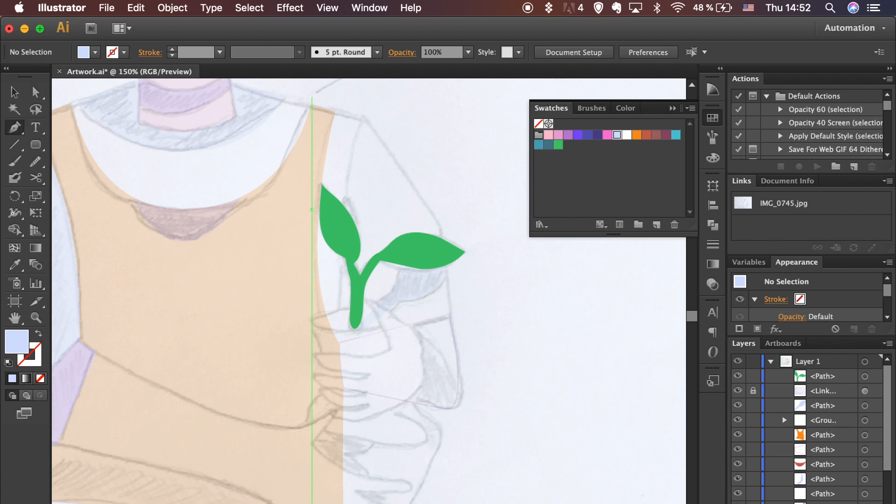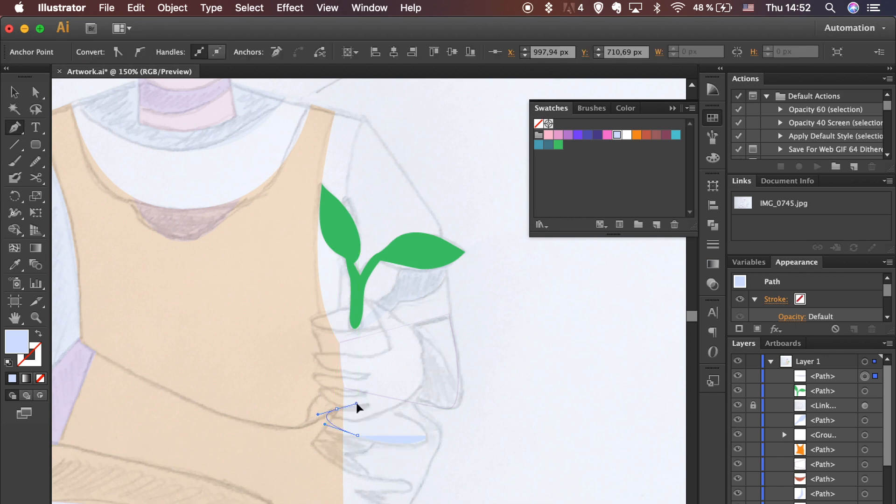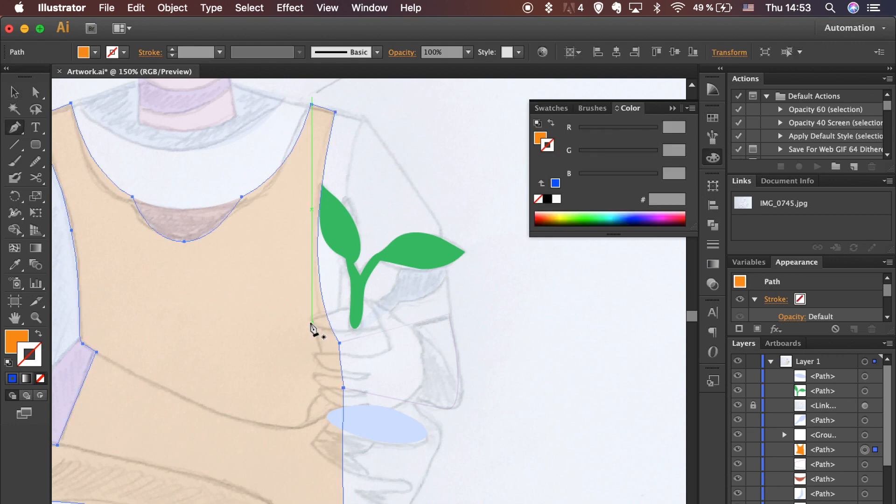For this part, you could use the Ellipse tool, but I will trace it with the Pen tool as I am going for a more natural look. And in nature, very few things are perfectly symmetrical. But as for you, try to use different techniques and see which one you like better.